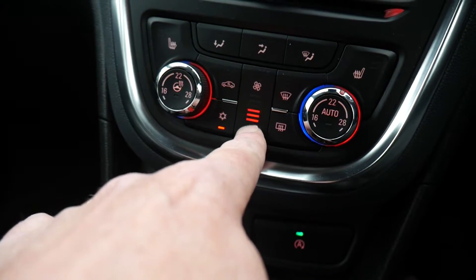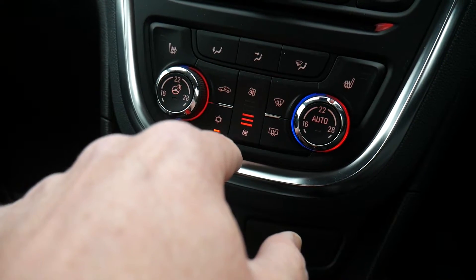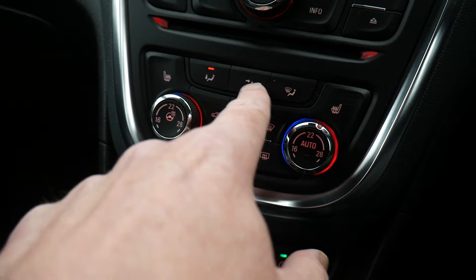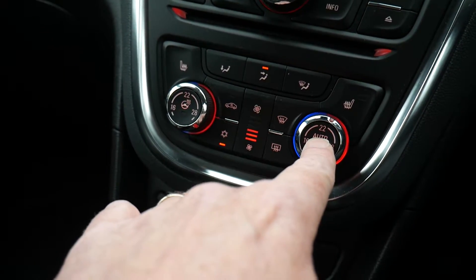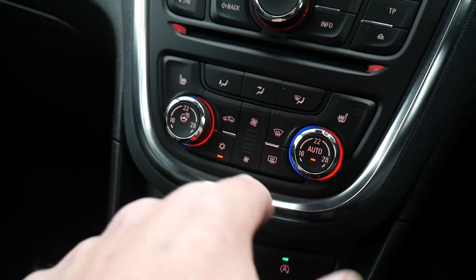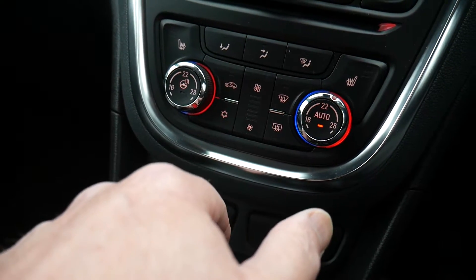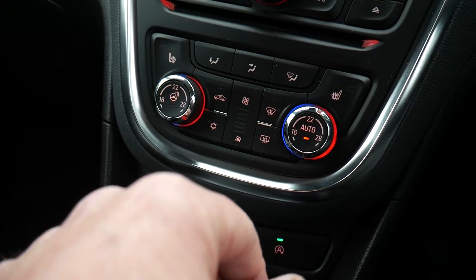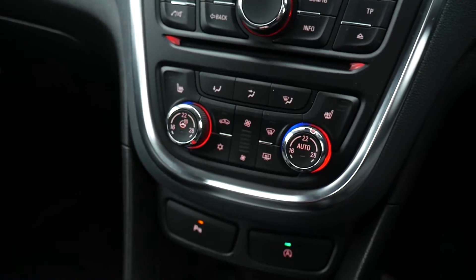If you don't want to use the automatic climate control, you can take control manually — decrease or increase fan speed and decide where you want the air directed. Or just press auto and the car looks after everything. To turn the air con off, press that button; when the light is lit, the air con is available for the climate control.